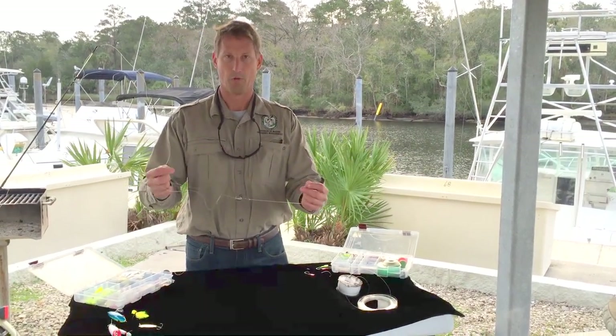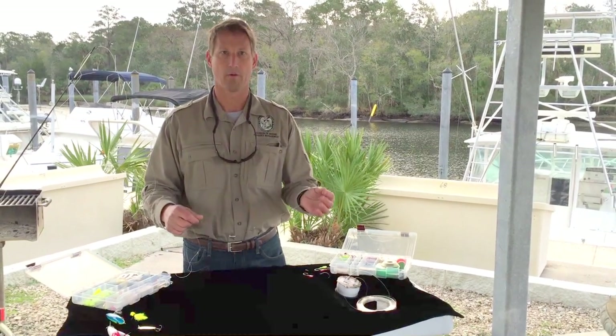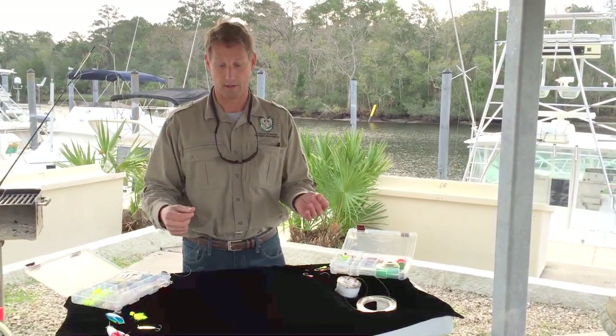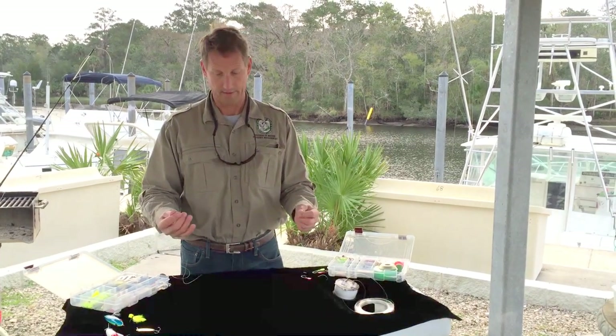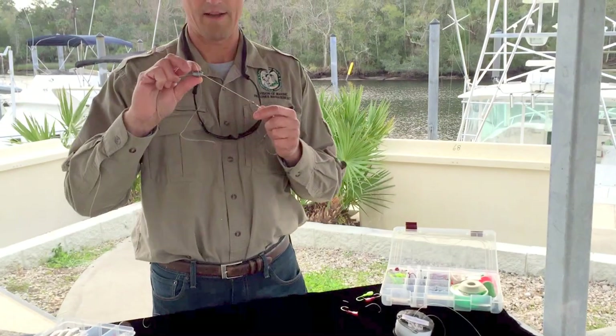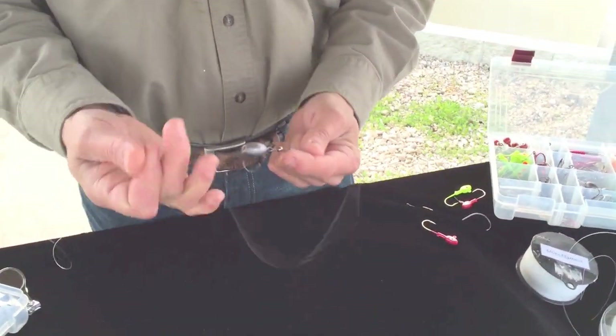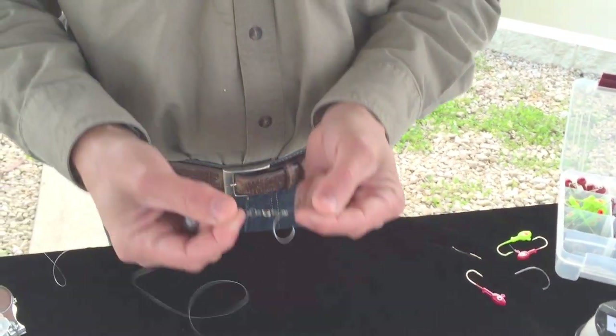The concept is that you want to place your bait on the bottom and have some flexibility for a small bait fish to swim around and look natural. The way you rig this is from your main line — the first thing you do is slide on a sliding sinker, then attach a swivel using a basic twist knot.